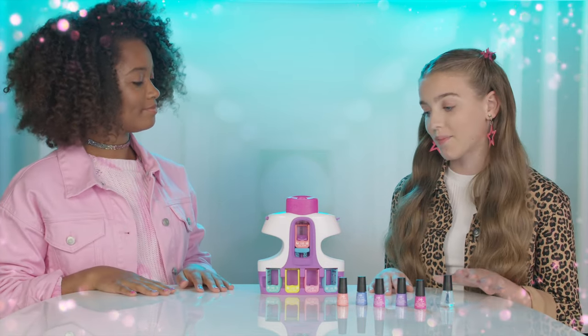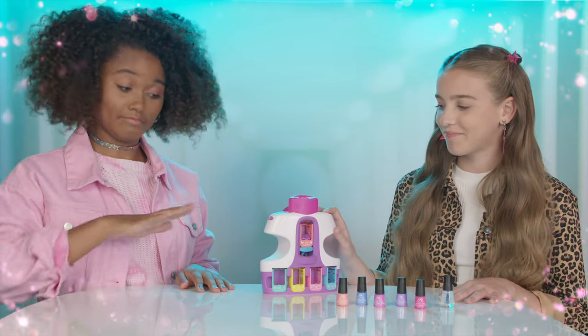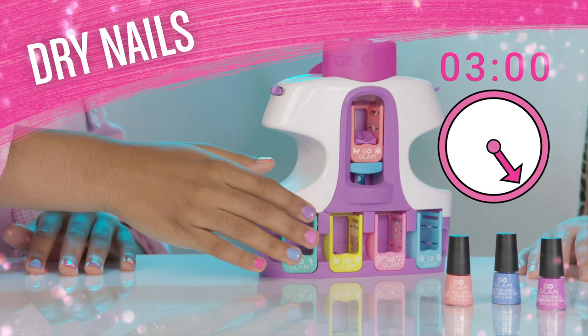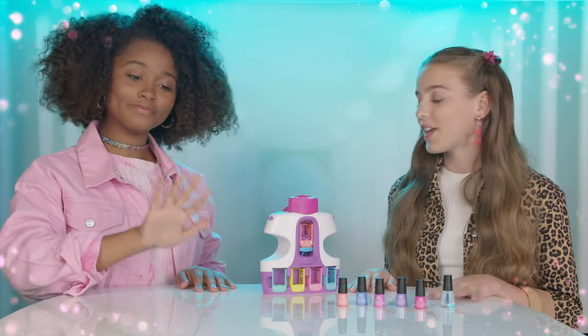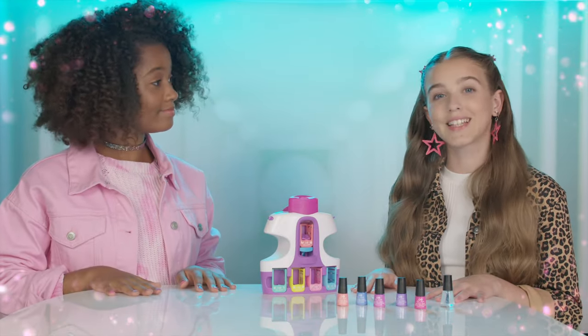Well, first we have to dry them. I love that this has a built-in dryer — five minutes to do the trick. All done. It still feels a bit tacky, but don't worry, that's exactly what we want. Let's get to stamping.